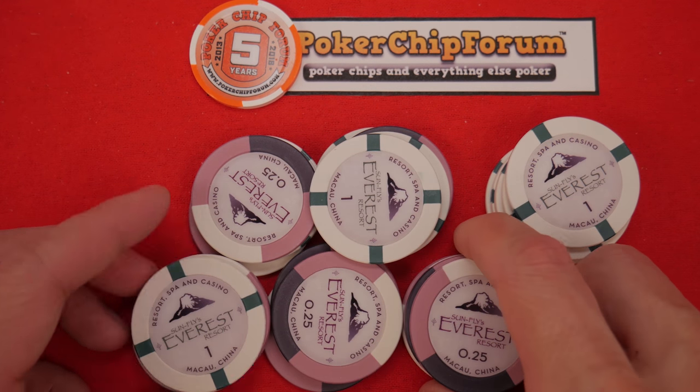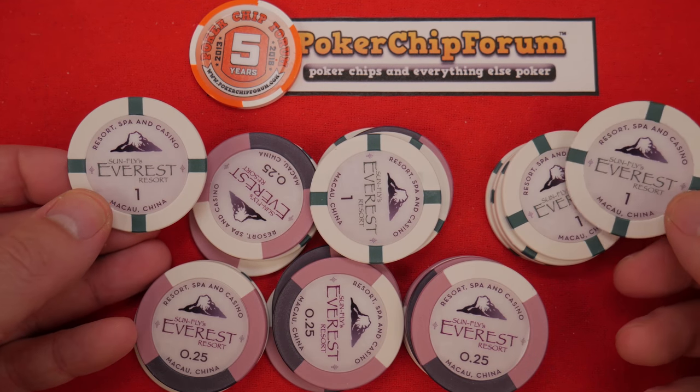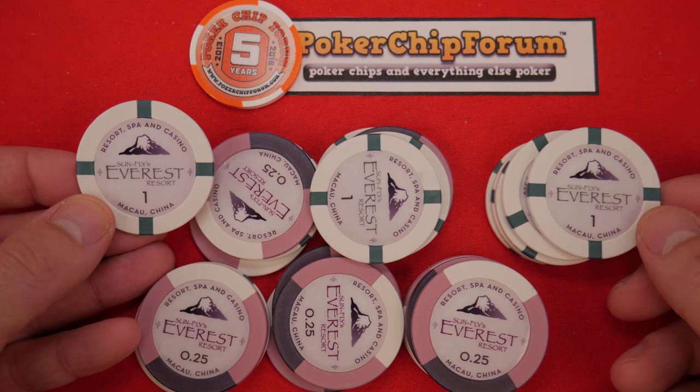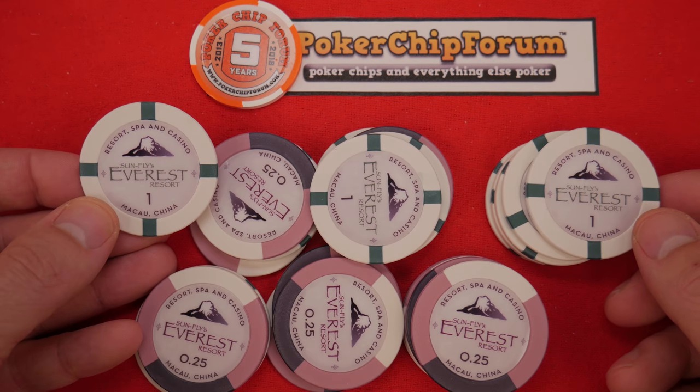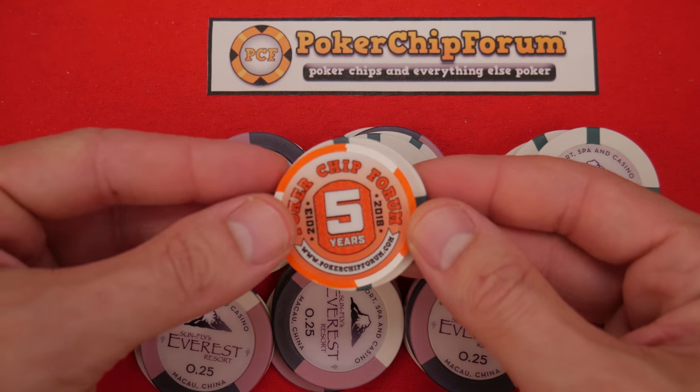We've ended season three and we're doing some impressions videos about some things that have come in recently. Some more Sunfly chips — these are the Everest 43 millimeter chips. This Poker Chip Forum five-year anniversary chip is 39 millimeter.